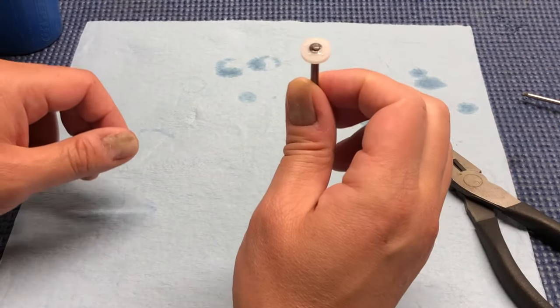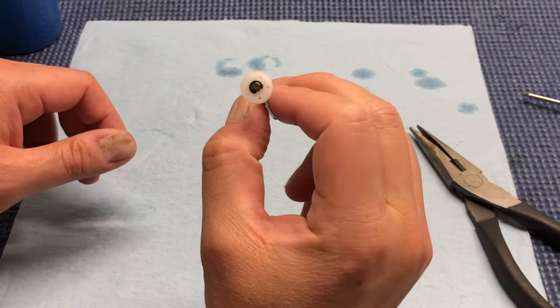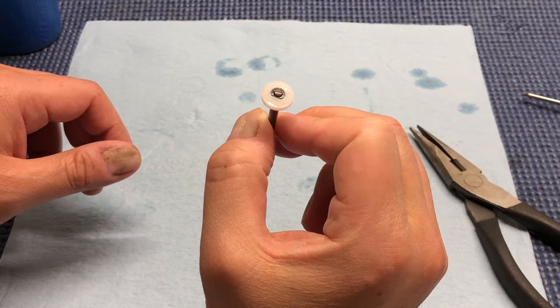Here in front of us I've got a TLR22 shock and I'm going to be changing out the pistons to a different size. As you can see, there's an E-clip on top that can be a little bit annoying to get on and off.